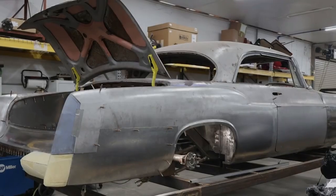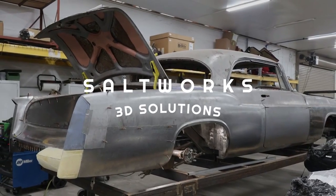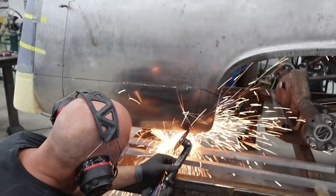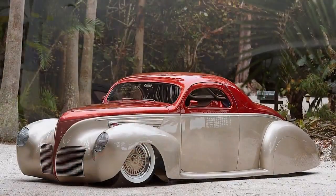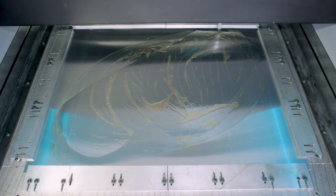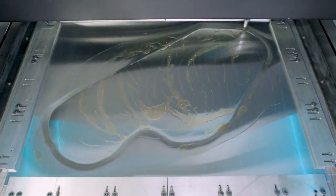We've been working with Saltworks, an amazing custom car company that builds all sorts of one-off and low-volume production creations for the custom automotive world. What you're looking at being formed is a Mercedes SLR Fender.